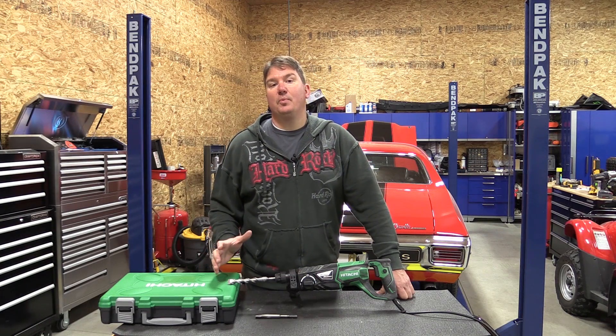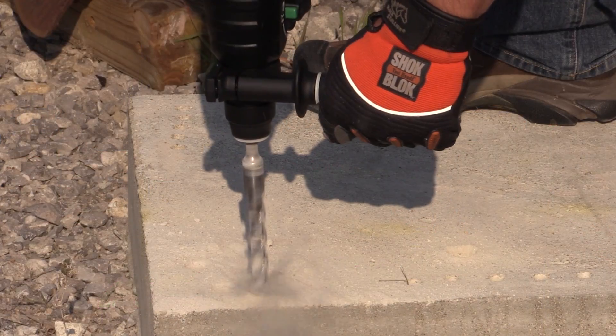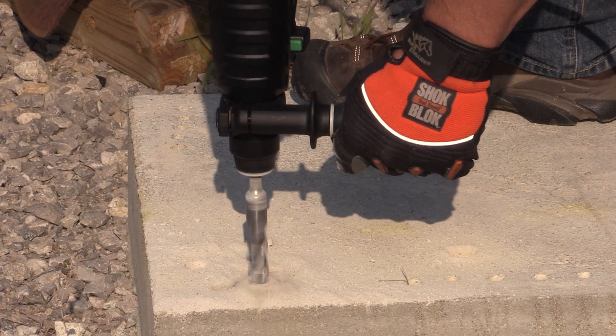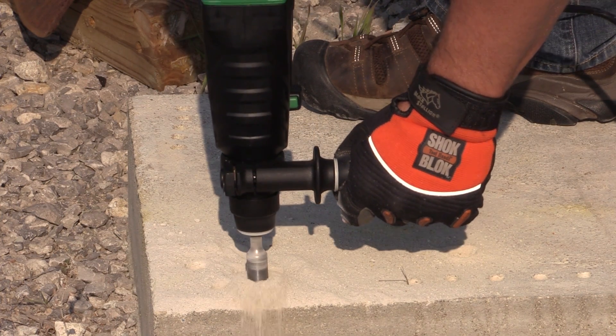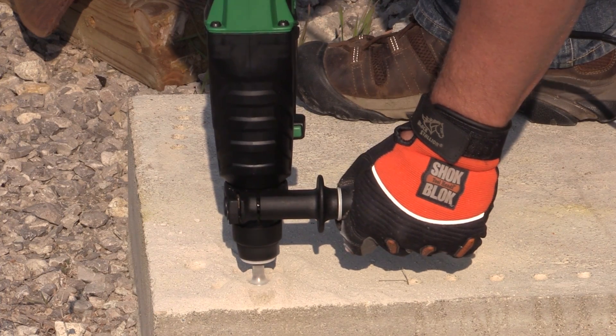This rotary hammer weighs 6.7 pounds, and I know I'm going to take some heat for this, but this is one of the fastest drilling 1 inch SDS Plus corded rotary hammers that we've had in our shop. It's very comfortable — I really like all the rubber over-mold that Hitachi added, and it's easy to adjust. Just a nice design.